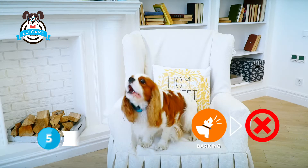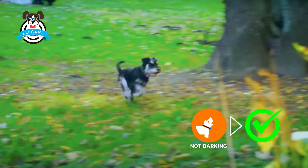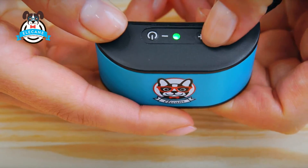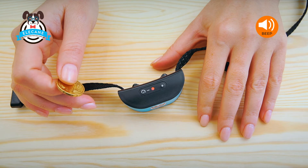If you do not adjust the sensitivity on the collar adapting it to the voice of your dog, then the collar simply may not hear it or it may hear excess noise. It is necessary to set the sensitivity to the fourth phase. If there is not enough, adjust the sensitivity higher until the collar begins to respond.